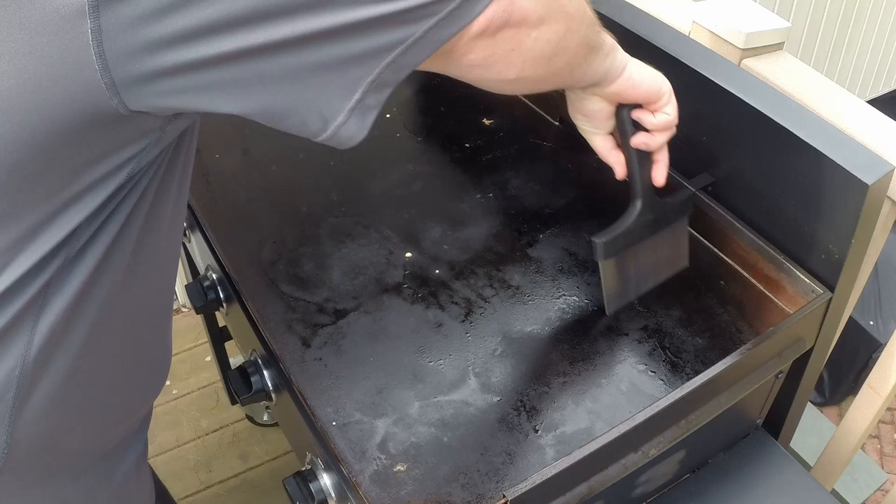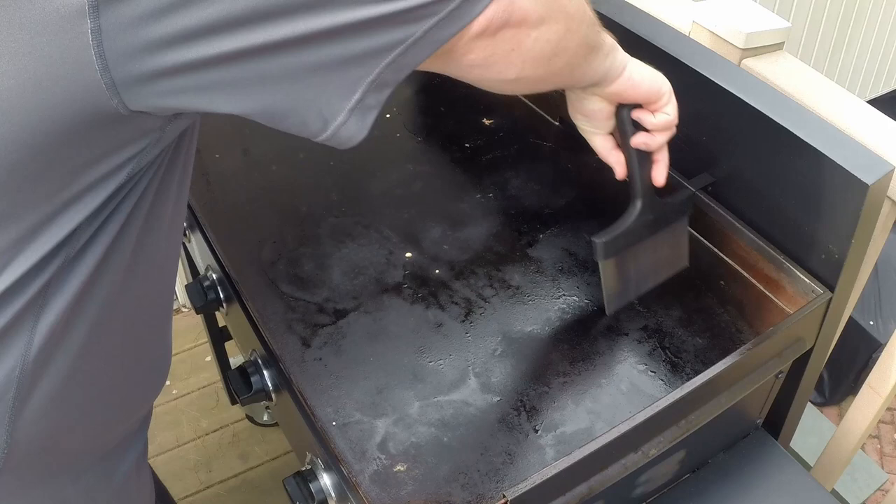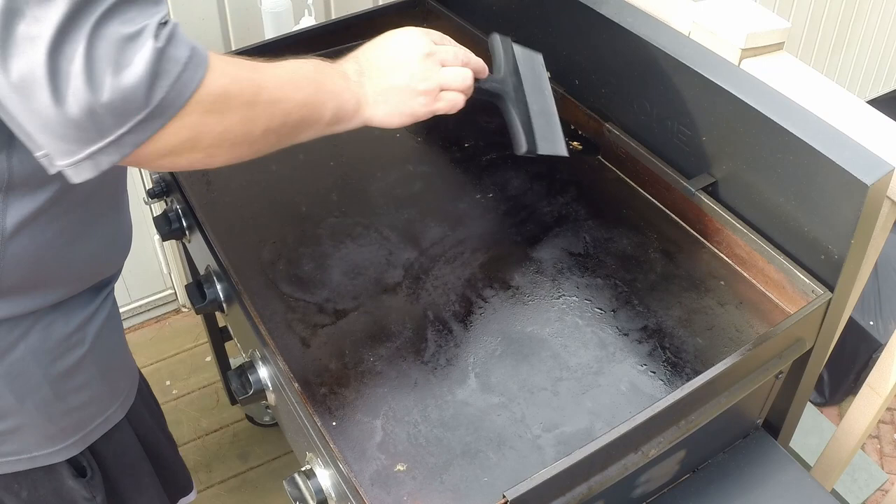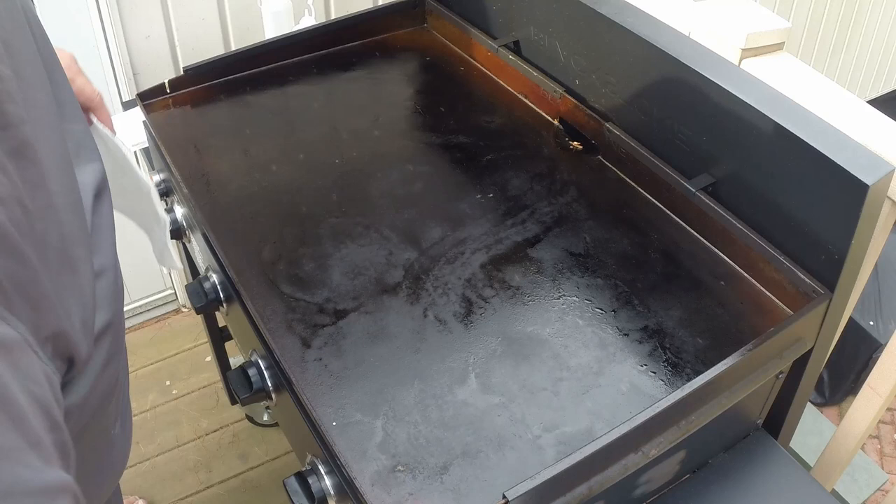First thing I'm gonna do while it's warming up is scrape everything down into the trap in the back. I only made pancakes this morning so it's nothing too sticky, so this should be a pretty easy cleanup. You can see the pancake video by clicking the link below.